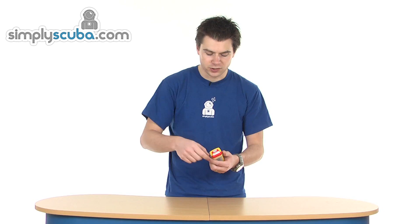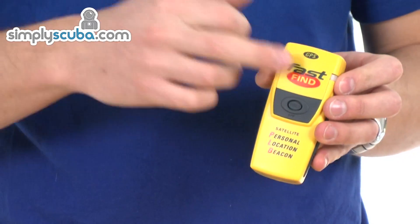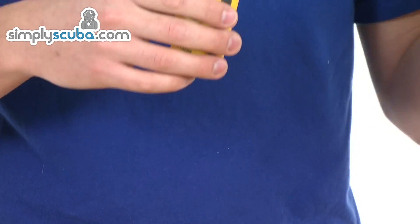Underneath there there's a big antenna which you just unwind and it just sits upright. And then just on the front you've got an on button. As soon as you push the on button, the signal is sent up to the satellites and the international rescue services are notified and given your GPS location. So all the time this is on, it's giving out your GPS location and they can find you very, very quickly.